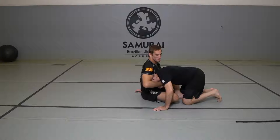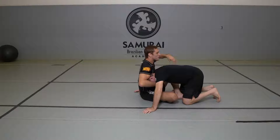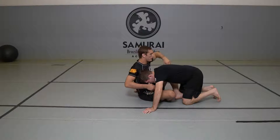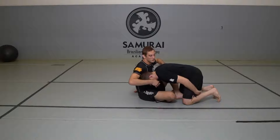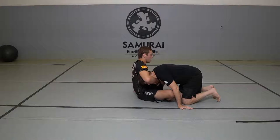We find ourselves in the guillotine position — inexplicably, hopefully not first thing in the morning. For this one, we're going to start with the overhook. I like to keep this arm in here because of the Darce that opens up with this guillotine. By having this arm already in, it means I don't have to try and shove it in later on, which I would have to do if I didn't have it in there already.